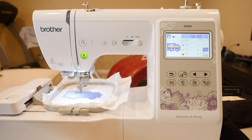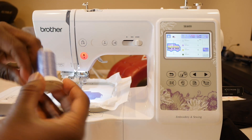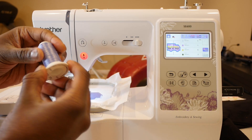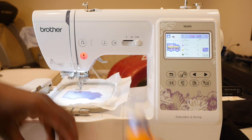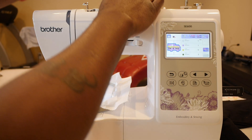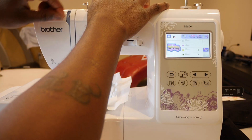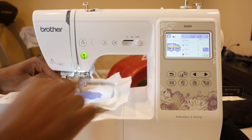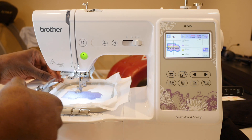The good thing about this design — and any of the designs — is you can make them any color you want. You are not limited to the colors shown on the screen. You can make it anything. So this does not have to be light blue, but light blue for boys, you know. I'm going to make this trumpet-looking thing a light bright yellow. So I'm going to put this on here and thread up our machine. I have a video showing exactly how to thread this machine, but you guys should know how to do it by now if you have an SE600.